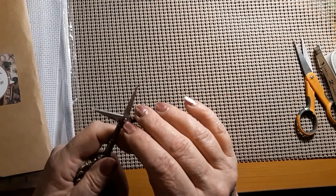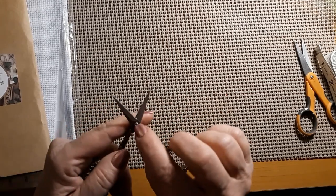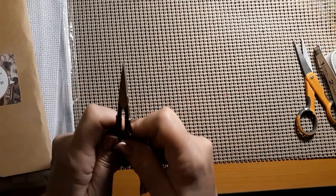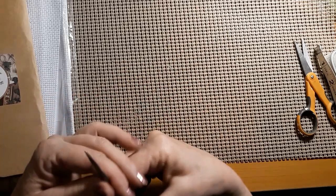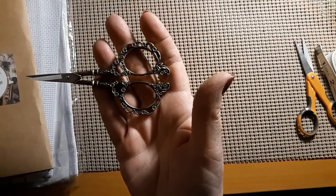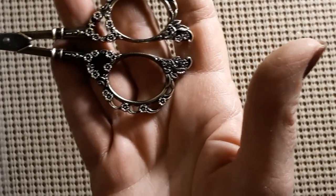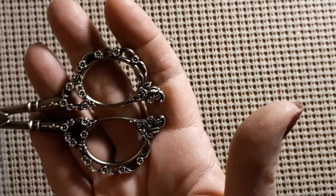I just wanted to see what these would be like. They're very sharp, and I would add just a touch of WD-40 or three-in-one oil to make them move better since they're new. They fit in your hand really nicely and have big holes. They have beautiful little roses and gold leaf work on them — quite heavy so you can't lose them.